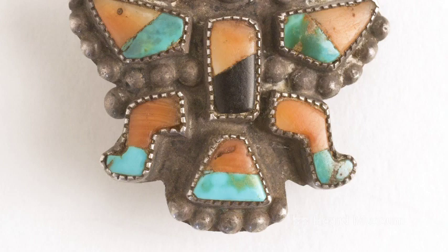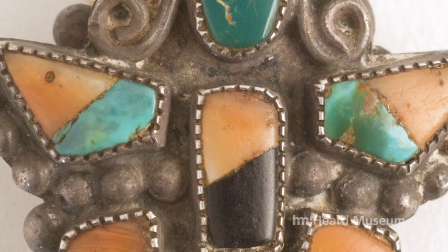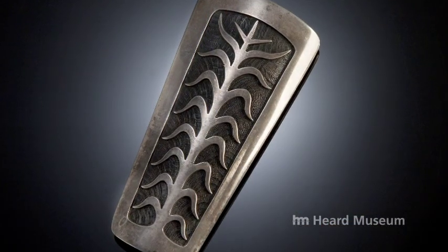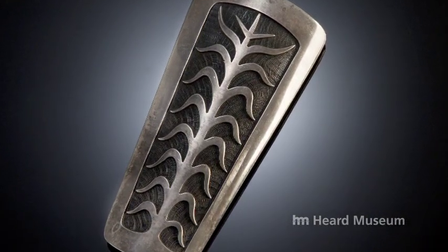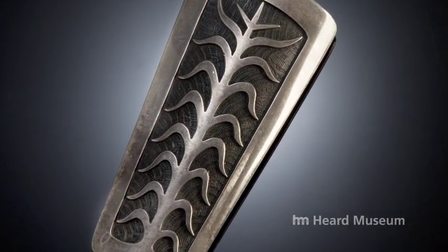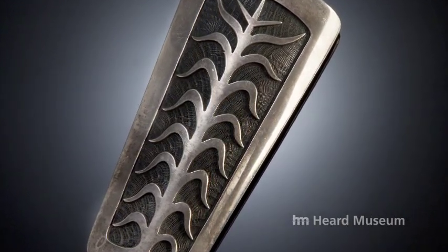Many bolo ties were made from elements that could have been used as pendants, brooches, rings, or bracelets, with the front element identical across several pieces of jewelry. The man who gets credit for being officially the first Native American bolo tie maker is Bernard Dawa Hoya, who in 1956 made a bolo tie. This is one of his later pieces — a very popular cornstalk design that he made quite a few of.